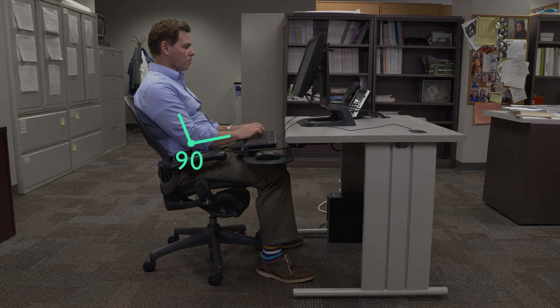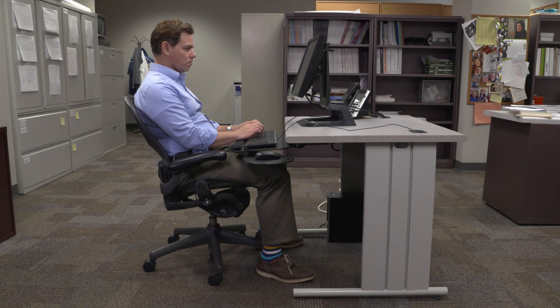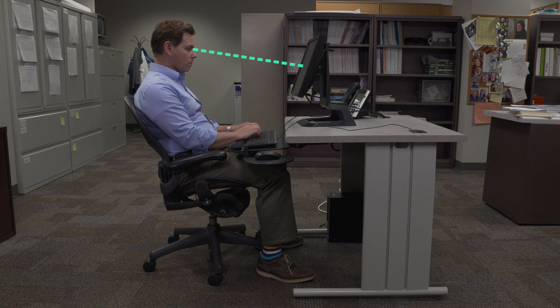The keyboard should be positioned so your elbows bend around 90 degrees with your shoulders relaxed when the keyboard is directly under your hands. Your monitor should be high enough for your eyes to gravitate to the center of the screen.